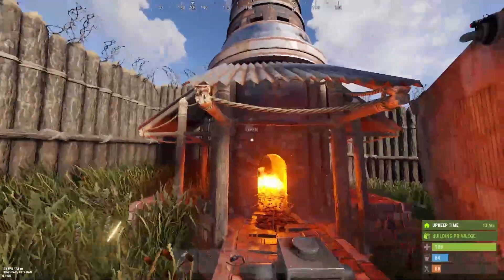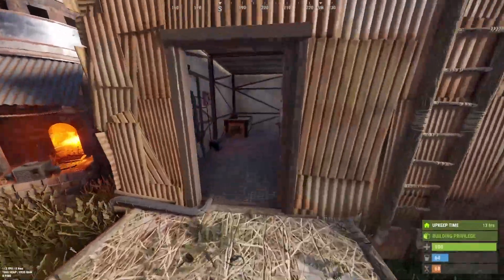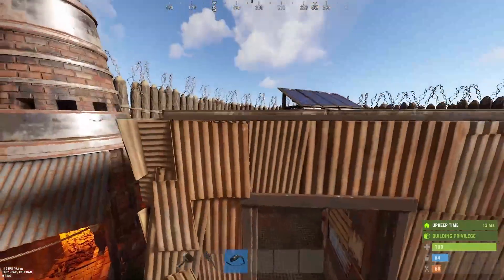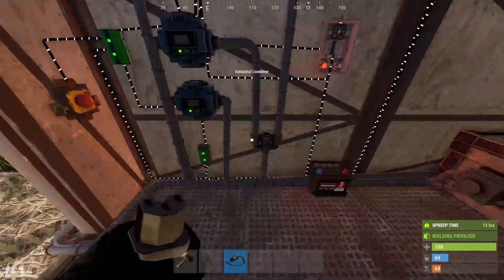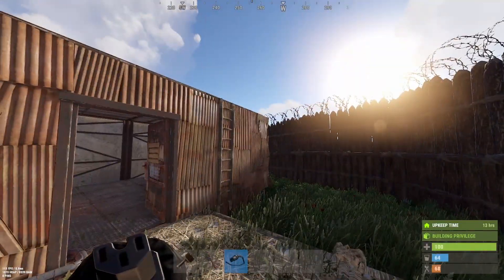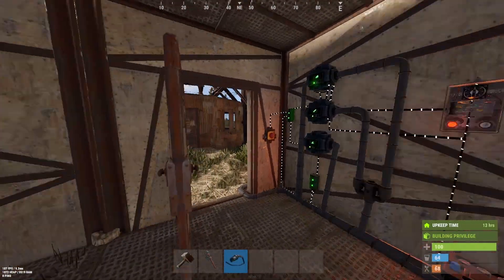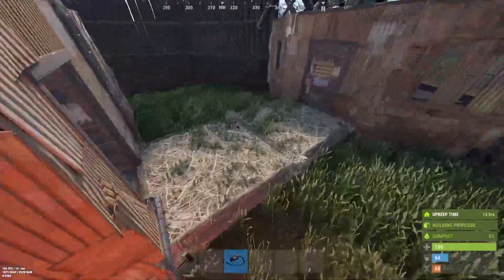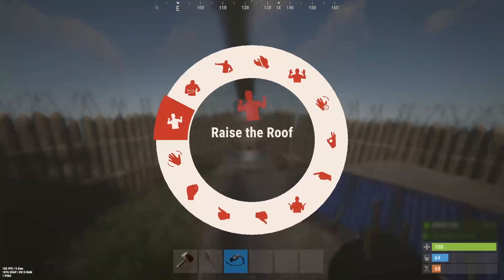And that's full automation. We have to turn this one on - seven power, 13 minutes, it's a night cycle. Maybe you have a medium battery - even better. That's my furnace system. If you like it, leave a comment, leave a like, and see you in the next one. Bye.